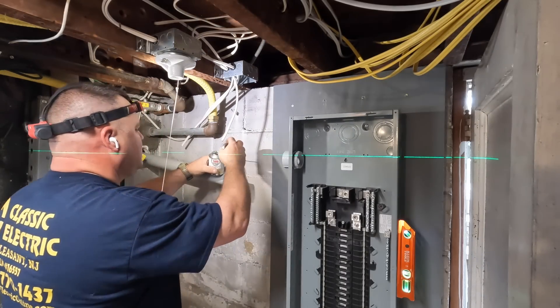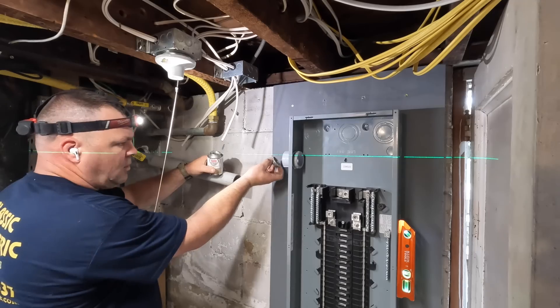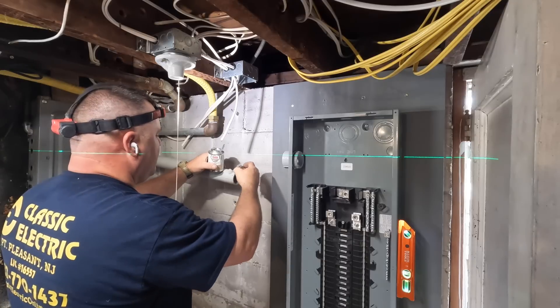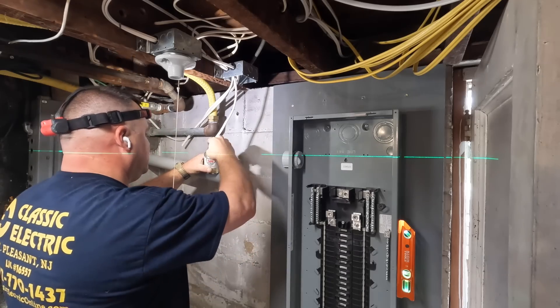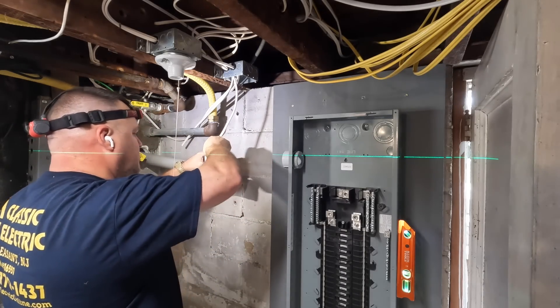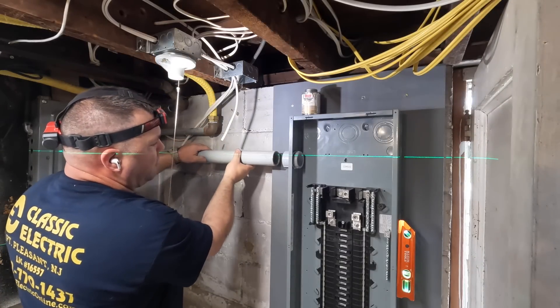The reason I say feeders is because that's exactly what they are — this is no longer technically service equipment. This is a main lug only panel, like a subpanel, so these get what are known as feeders, and there are four conductors. There will be three ungrounded conductors sized at 2/0 copper, and the equipment grounding conductor will be number four American Wire Gauge.